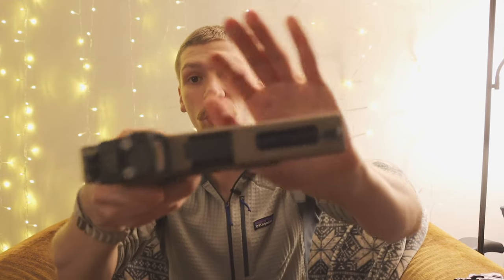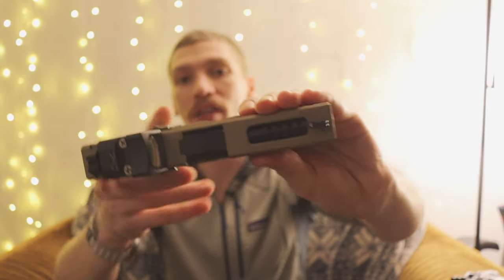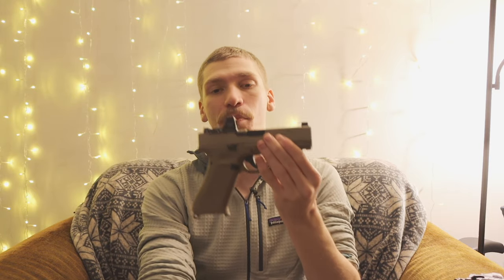Next I added an aftermarket FDE slide with a ported barrel. Excuse the lighting — it's not the easiest to see — but this ported barrel has four ports on each side of it, giving it a nice assistance with recoil. Ported barrels certainly aren't necessary, but it's nice, especially if you already have a cut-top slide to have that feature. What I also like about this aftermarket slide is it gives you those forward slide serrations and rear slide serrations, which is especially nice when you have a chunkier optic on here — it just helps you rack it a little bit easier.